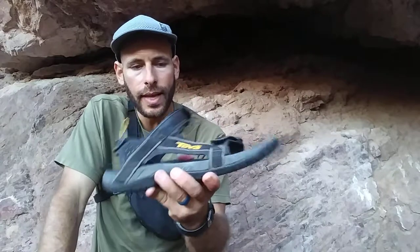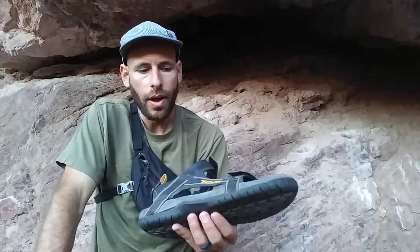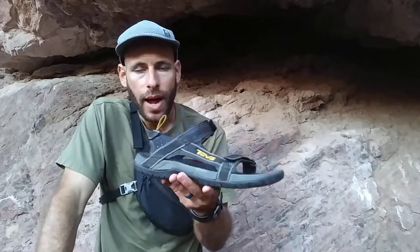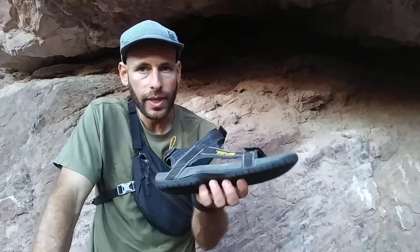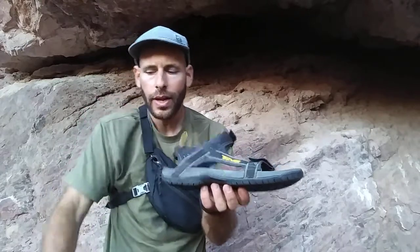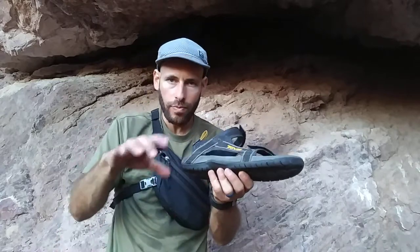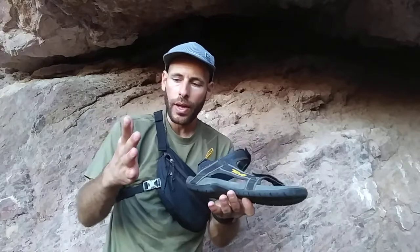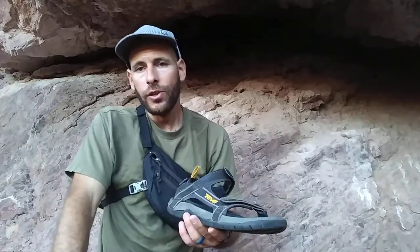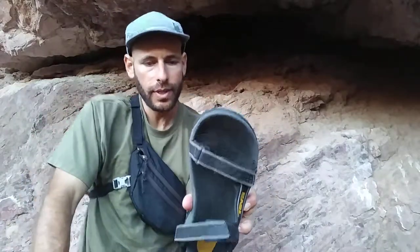I was into the barefoot running thing for a long time and tried several different barefoot running sandals. Since then, I've gone back to having something with a more substantial sole. I found that the barefoot running sandals I had - I could hike and trail run in them, and it was nice to have that sense of ground contact - but if I did any really long hikes in them, I would actually get blisters on my feet. That never happened with those Source sandals that were similar to these.